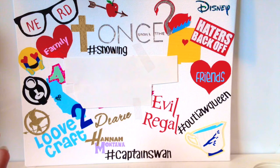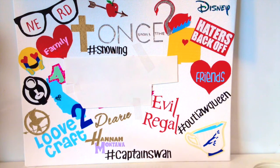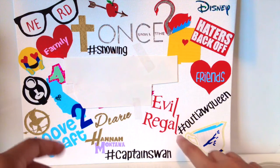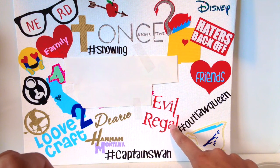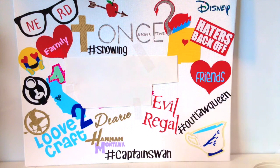Captain Hook is amazing — he was voted number 10 hottest guy on TV, so go Captain Hook, slash Colin O'Donoghue! Then I have 'Evil Regal,' which means you worship the Evil Queen from Once Upon a Time. I really love Regina Mills, who is the Evil Queen, and also Lana Parrilla who plays her — she's just an amazing woman.